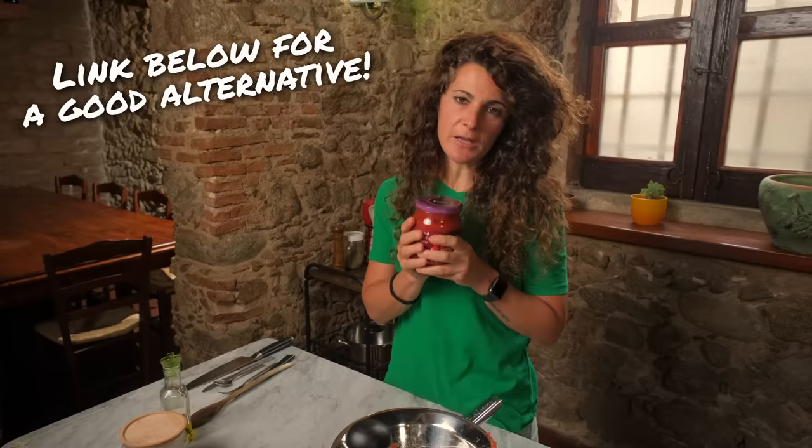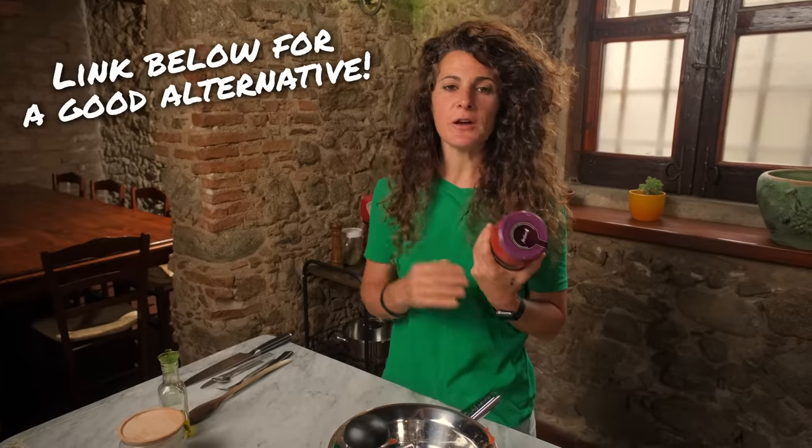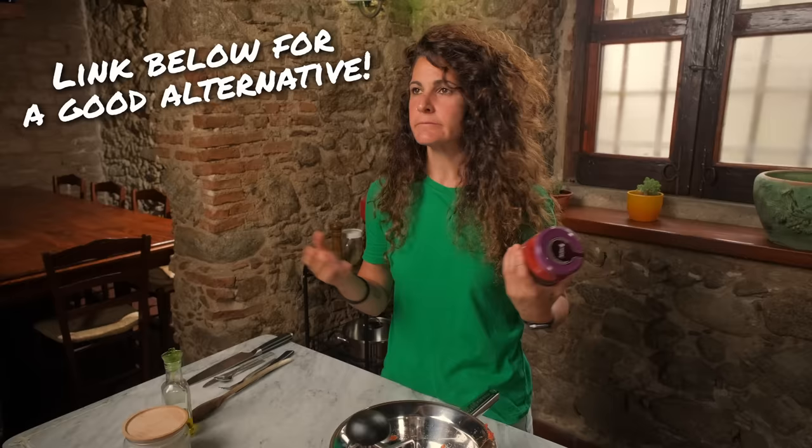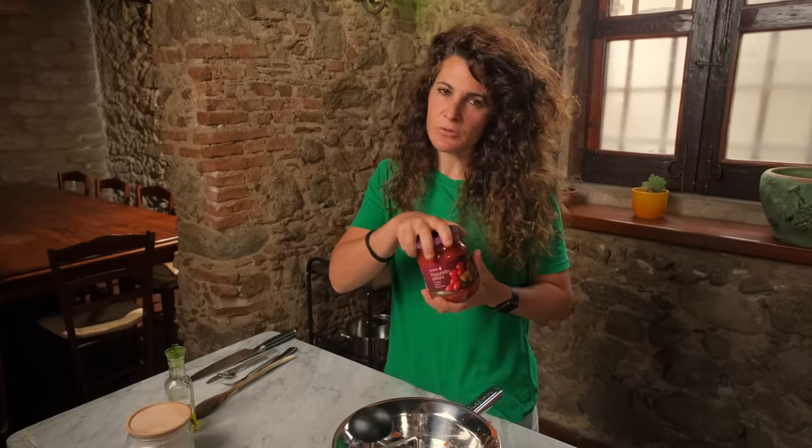I can imagine how difficult it is to find them in America or in other parts of the world. So if you can't find the Pizzutello, try to find the best cherry tomato in a can. You can look at the world market, or maybe a specialised Italian grocery shop — they can have some good options.